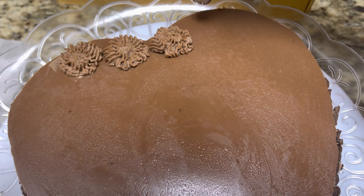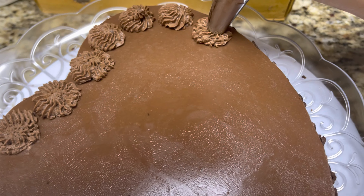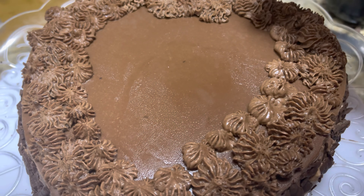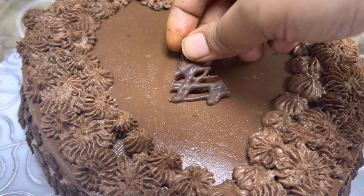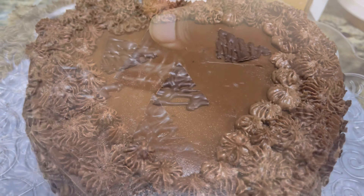Now fill the icing cream into the piping bag. With the help of a suitable nozzle, you can make designs of your choice. Now place the chocolate triangles over the cake. These were made earlier with the help of melted chocolate.